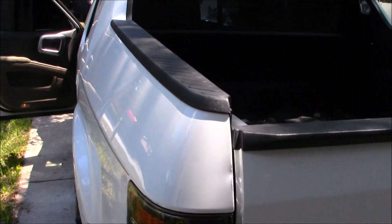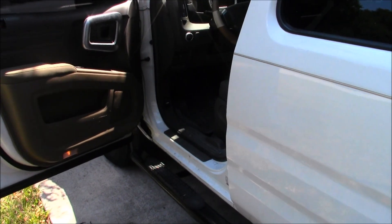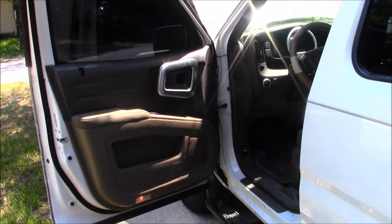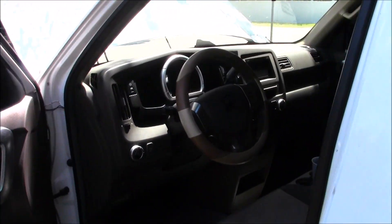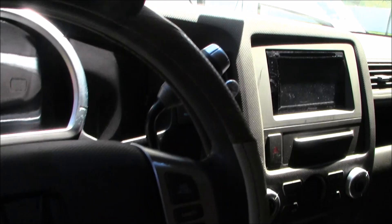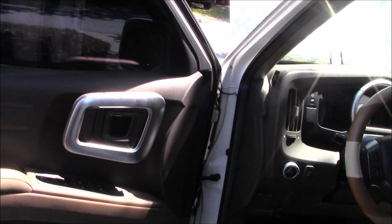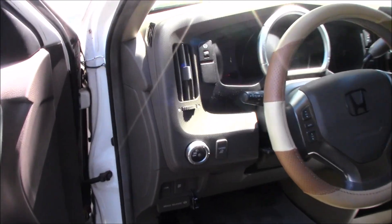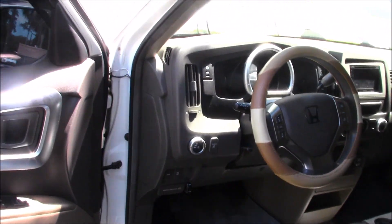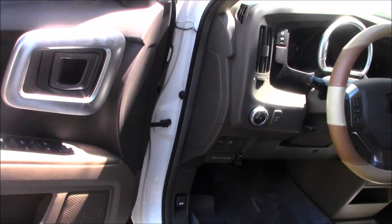Hey guys, welcome back to the channel. Recently I was taking this truck out to dinner and noticed the AC - it's about 96 degrees outside. The AC never gave me any problems in this truck, then all of a sudden it just started blowing hot air. At a stoplight I turned the AC off and on again to see if I could hear the compressor cycle. It was just hot all the way to my destination. Got to dinner, sat down, an hour and a half goes by, got back in the truck, turned it on - bingo, cold AC again for about five minutes, then hot ever since.